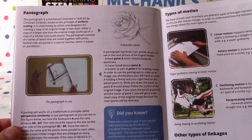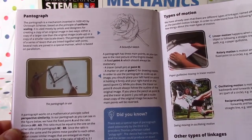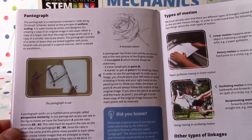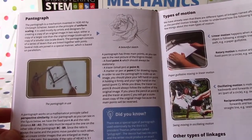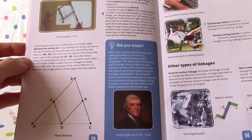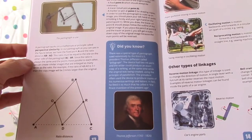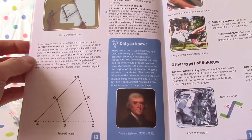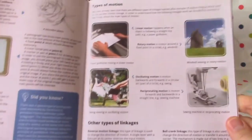The pantograph is a mechanism invented in 1630 AD by Christopher Scheiner, based on the principle of uniform scaling. It is used by artists and designers for creating a copy of an original image — either scaled up (larger) or scaled down (smaller). Did you know Thomas Jefferson, the third US president, used a special type of pantograph called a polygraph? It had two ink pens and could produce an exact copy of writing at the same time as the original, using the principle of parallelism. Jefferson called it 'the finest invention of the present age.'